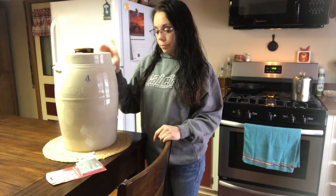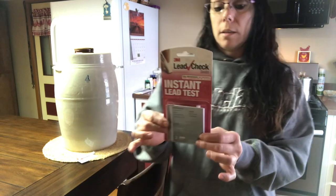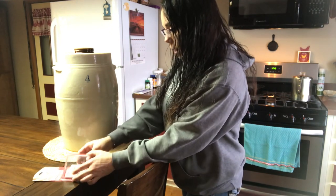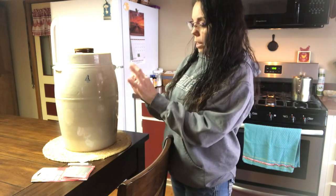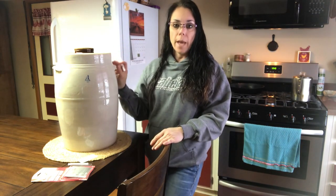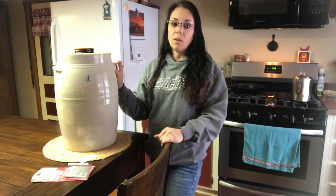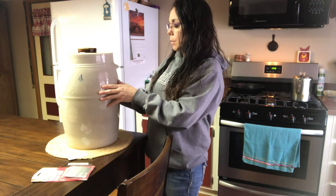Here is what I got from Lowe's — it's a lead test kit. It works on ceramic and all kinds of surfaces: painted wood, metal, vinyl, plastic, drywall, and plaster. It comes with two swabs. I already tested this one — you push on it and break it in two places, then a liquid comes out. You have to dab it on a spot where the glaze is chipped. Unfortunately, if your crock is in mint condition, you'd have to chip it somewhere to test it, but you'd want to know if it has lead.